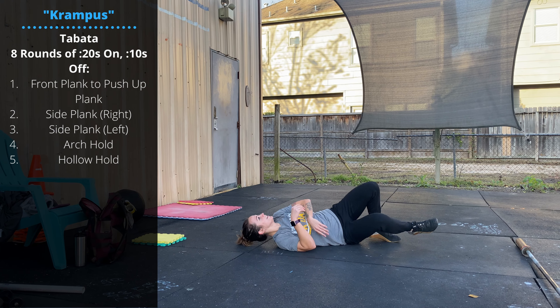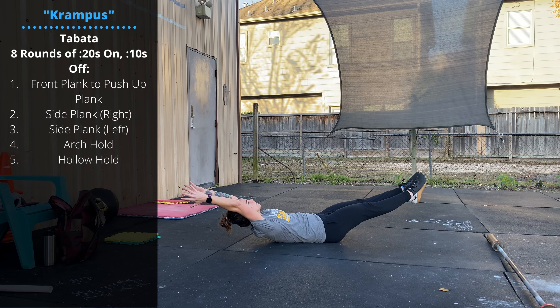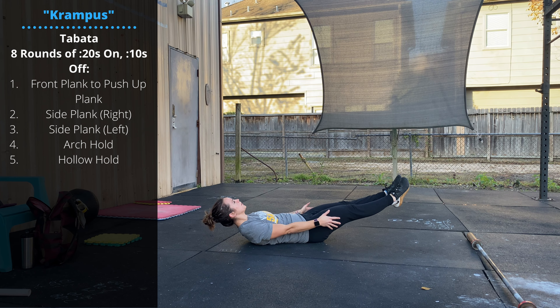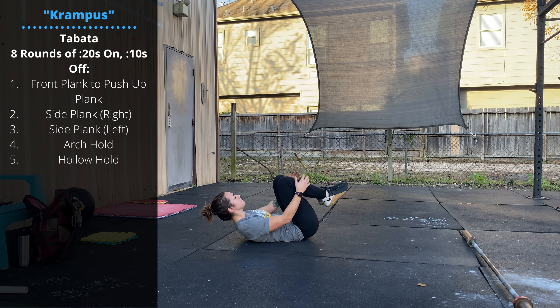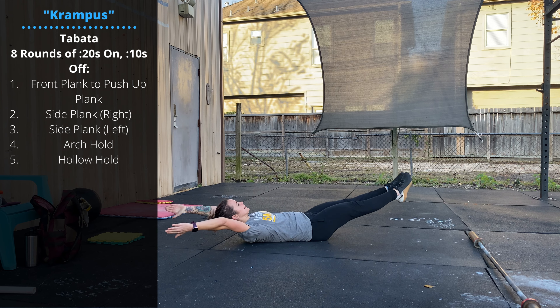And finally, hollow hold. Rolling over, facing up. The prescribed version is hands overhead and feet extended. You can make these a little bit easier by going hands forward, or by tucking one foot, or by tucking both feet — those are your scaling options. Eight rounds, 20 seconds on, 10 seconds off. Thanks guys, have a great Christmas.